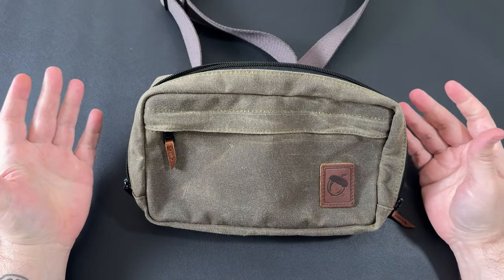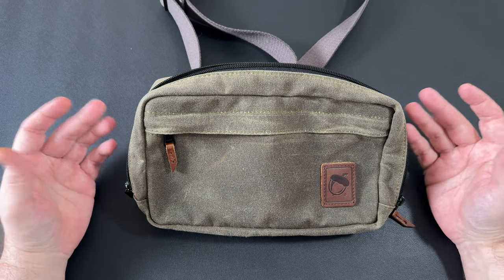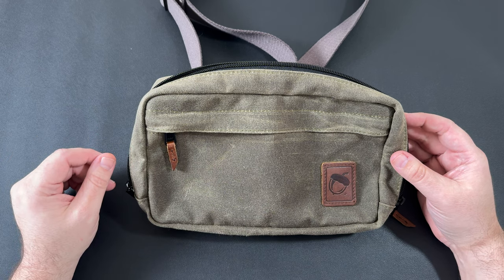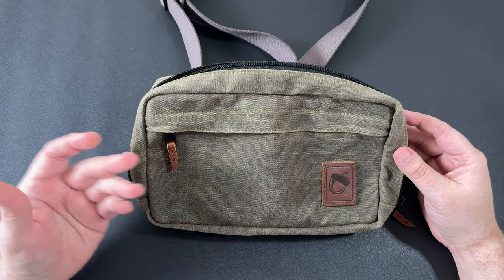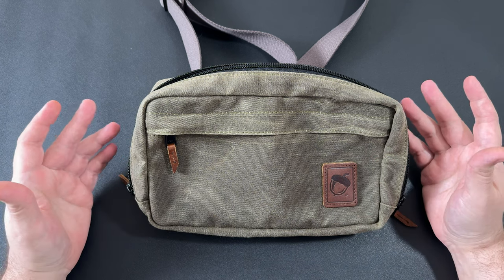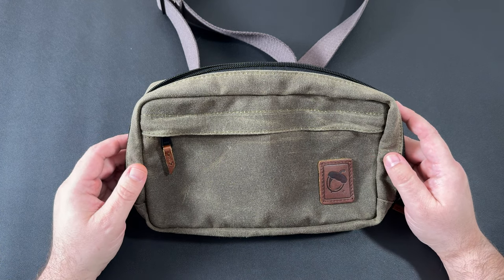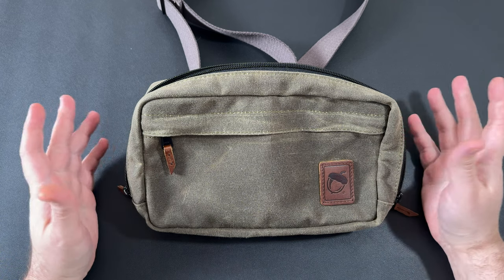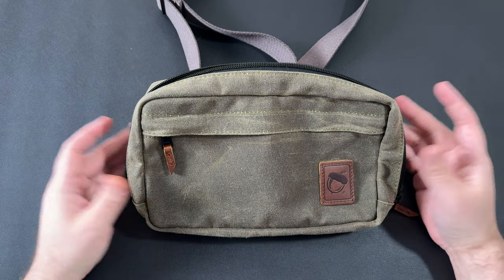Do I think it's worth $159? For me personally, yes. I'm a big fan of stuff made in America, and the wax canvas and leather are sourced right here in America. This company came from a little town in Oregon, and I live in Oregon so I always like to support home state stuff. I found these guys randomly watching a YouTube video a couple of years ago and bought something from them before I started making YouTube videos — really liked it, and over time I've just purchased more and more. I do have an affiliate link below. I paid full price for this, as I do for all their stuff, and I make a small commission if you use the link, which I just use to buy more Nutsack bags.